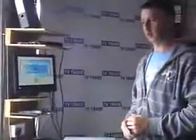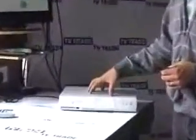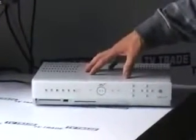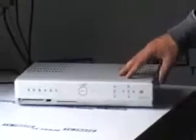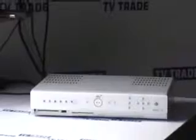You may have a problem with your Sky Plus box — it keeps freezing, it won't record, or there's a general unsatisfactory operation. Sky Plus boxes are far more complicated than an ordinary standard box, and because of that, the extra features bring a lot of additional problems. Most of these problems happen in the initial few weeks after a Sky Plus box is installed, but in general the modern Sky Plus box will operate quite well.